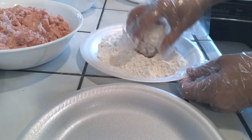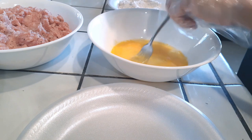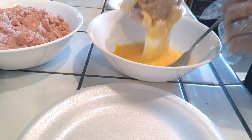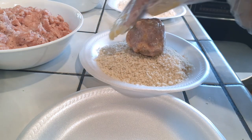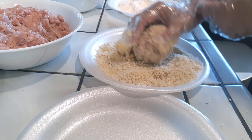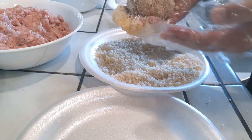Now that we have our meatball formed, we're going to flour it first. Go ahead and carefully dredge it all around — flour gets messy. After that, dip it into the scrambled egg mix, coating it evenly all the way around. Then dip it into the panko, pressing and smashing the panko in so it sticks and gives you that crunchy bite. Don't worry about the shape — once you're done, you can roll it back in your hands and reshape it into a round meatball.